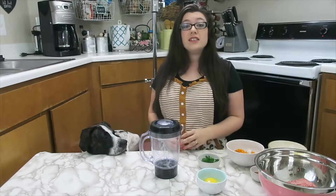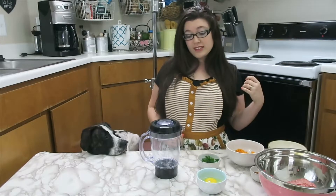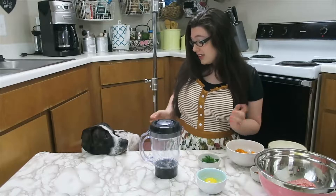The next thing you should do is turn your oven to 350 degrees, and while that's heating up we're going to start making the meatballs.